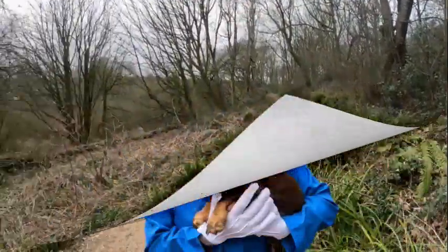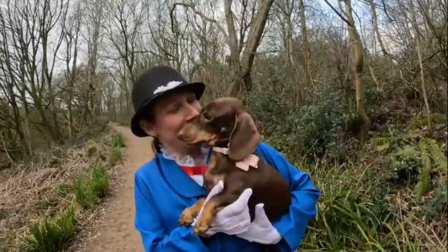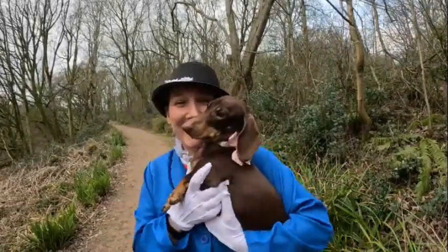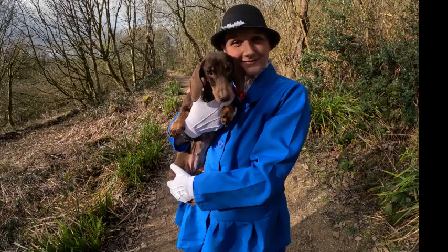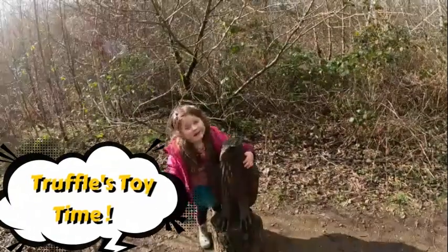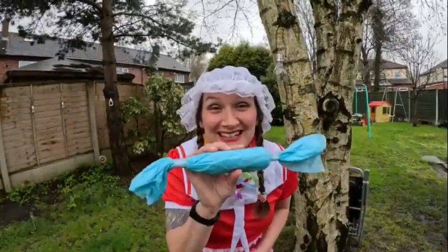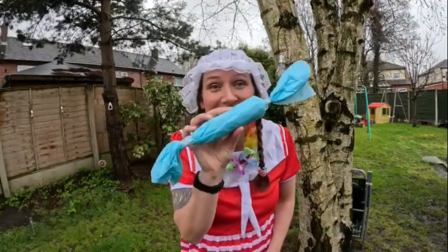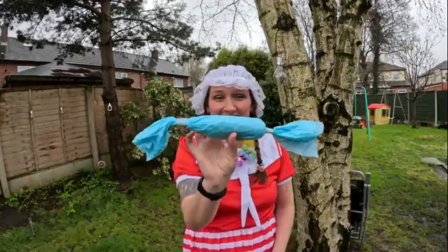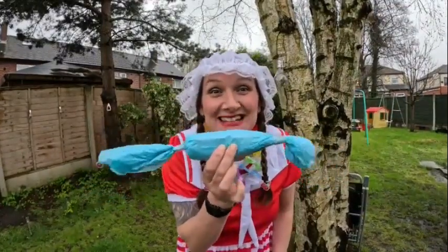Thank you for joining us. Hi children, it's Truffle's toy time and let's see what she has this week. Wow, look at this — it's wrapped like a big blue suit. Isn't it exciting?